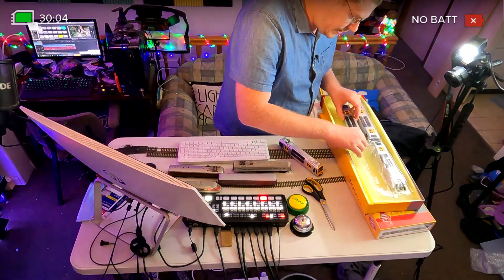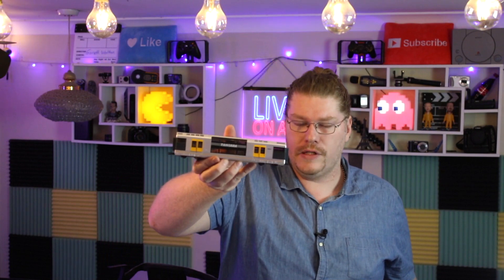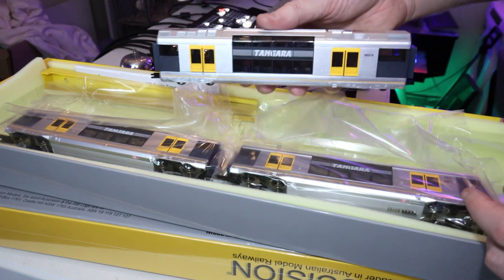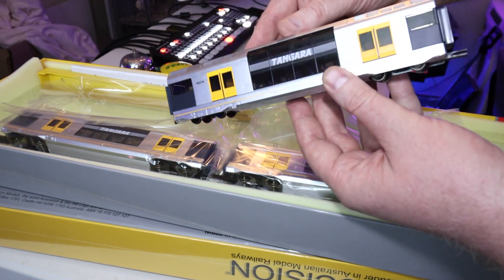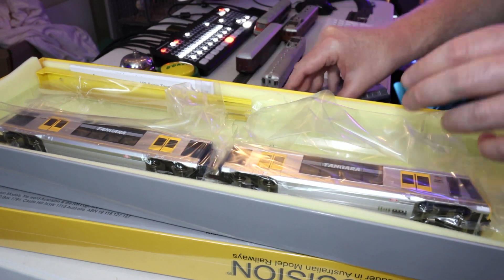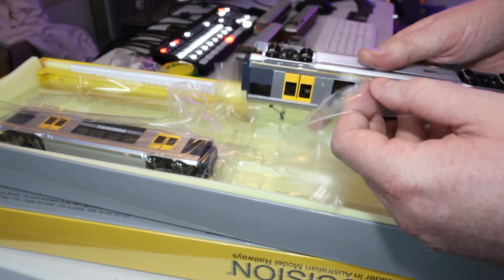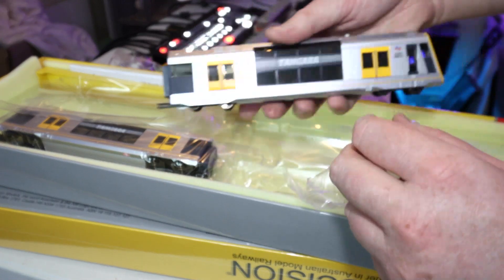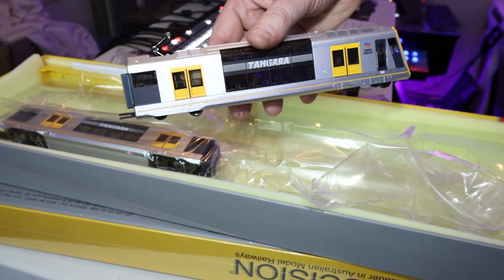Let's speed this up a little for the second one. This one is a lot lighter, so clearly the first one I just had was definitely the motor, the power unit. Look at that — what a beautiful train. I love it. I'm really glad I got this one, actually.